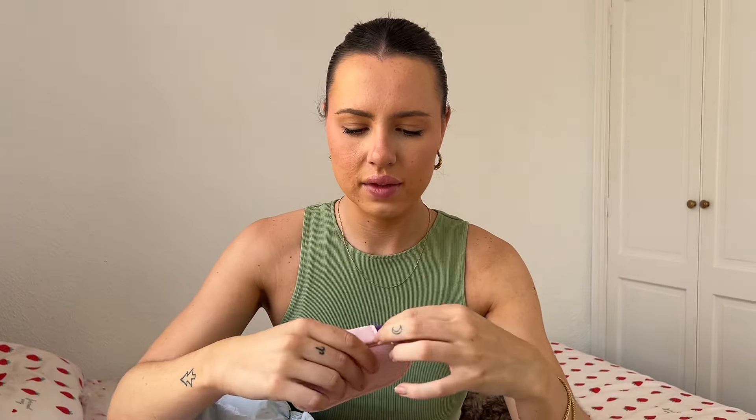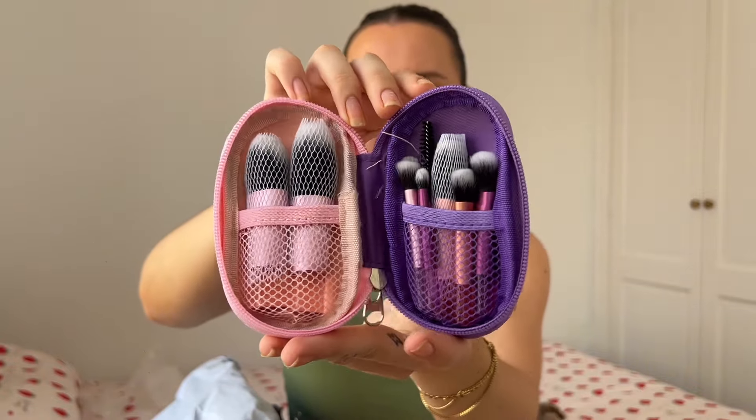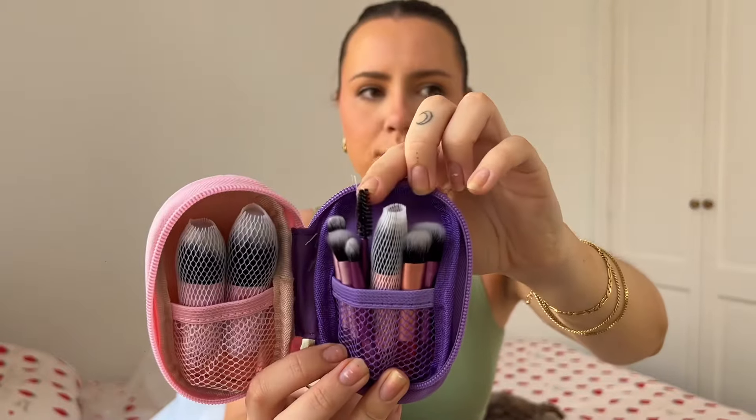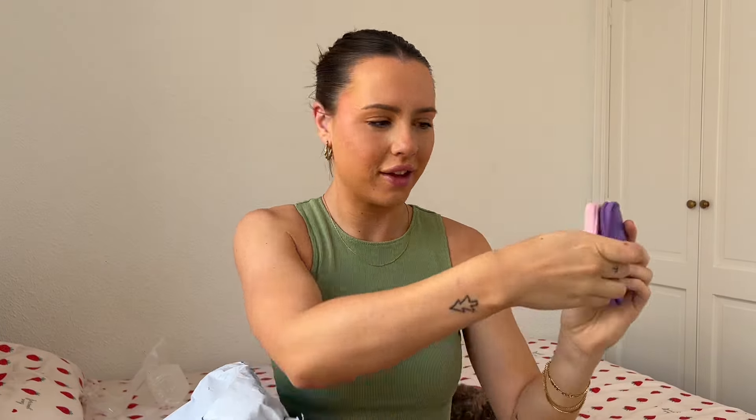Next — what is this? It's so cute! A little holder. This is like a tiny little travel brush set. This is perfect for travelling, perfect to take in your hand luggage if you want to top up your makeup, or even just to put in your handbag. It has quite a few little brushes, a spoolie, and two bigger brushes. This is definitely going to come in so handy — I love that.